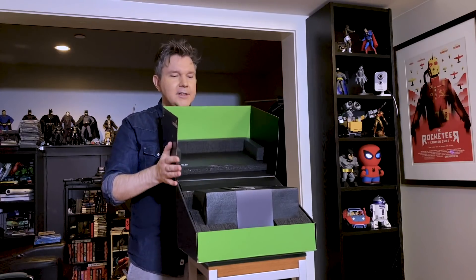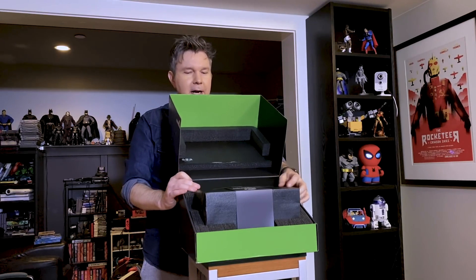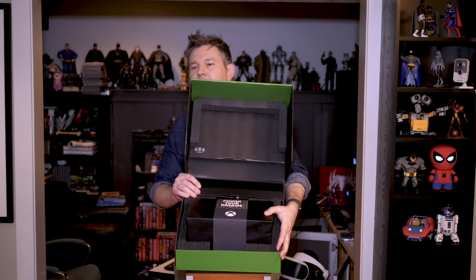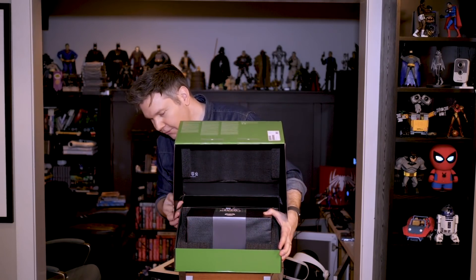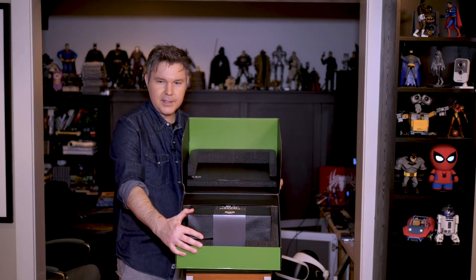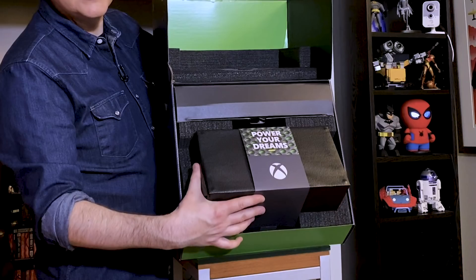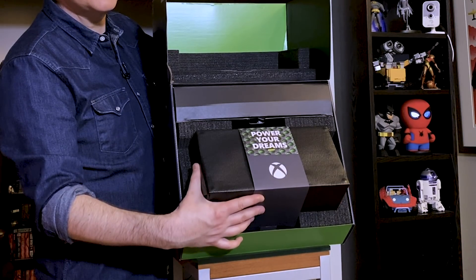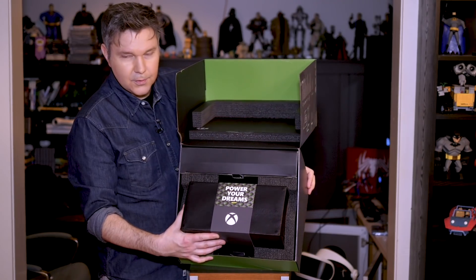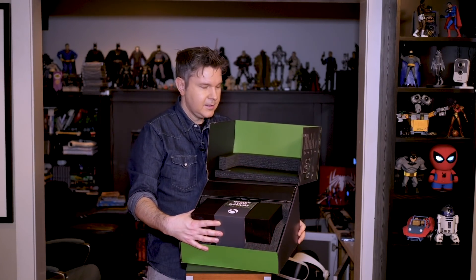So the Xbox Series X — that's pretty sweet. It says 'Power Your Dreams' and it's wrapped around. I don't want to tilt this over and let it drop on the floor — that would be horrific. So I'm going to pull this back a little bit. That is a pretty dramatic way to present it. Power Your Dreams — isn't that sweet? Look at that. Oh my goodness. Let's get a tighter shot right there. Power Your Dreams. Love it.